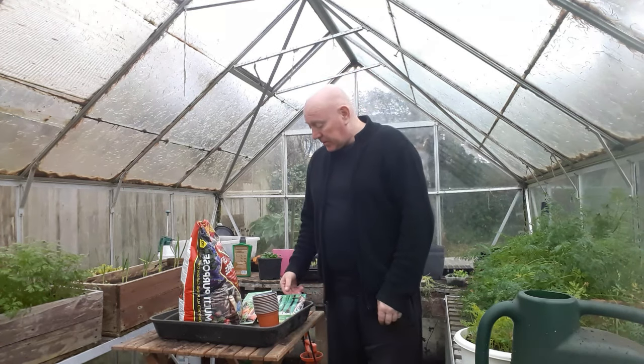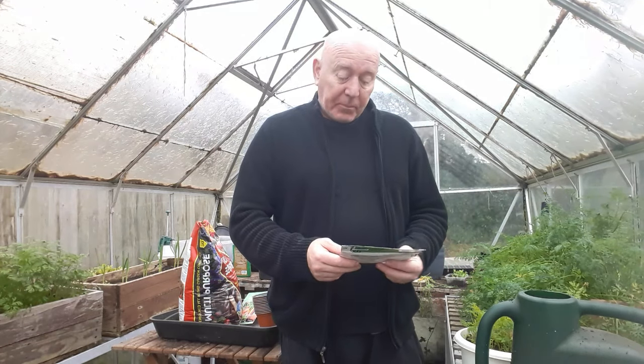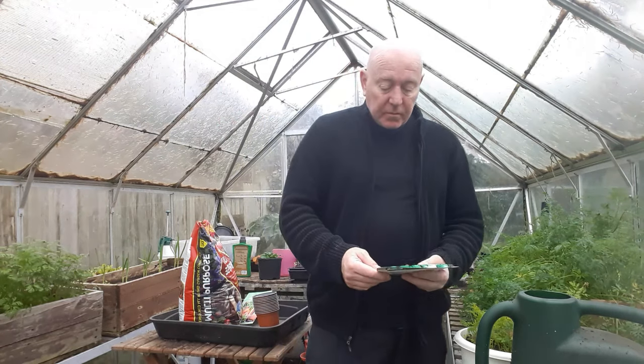I'm going to sow some more seeds. I finally got around to getting some broad bean seeds but I bought a different one this time. The ones we had before were dwarf varieties.